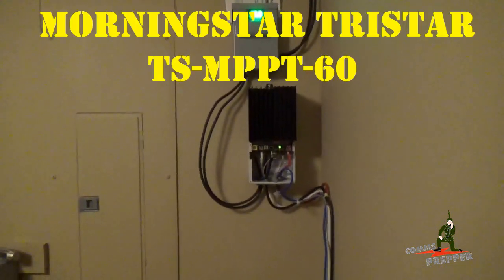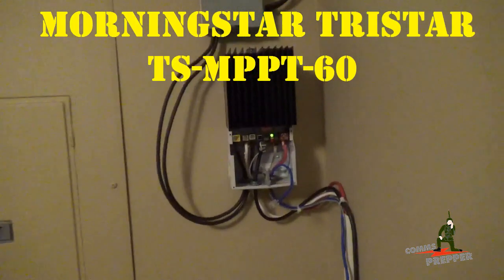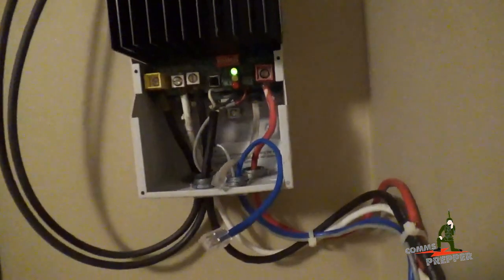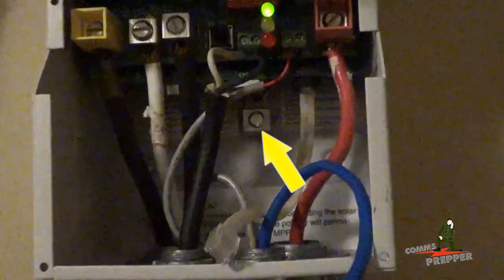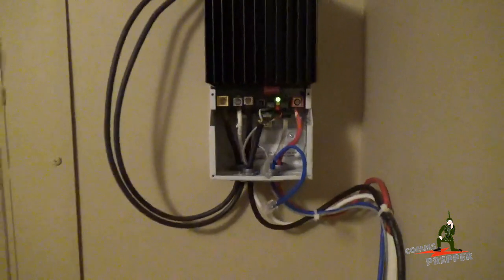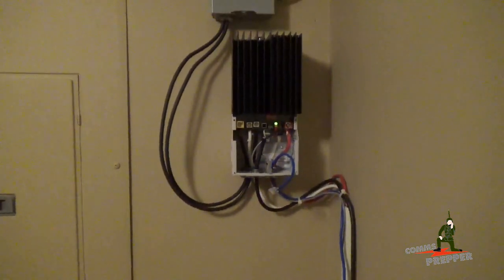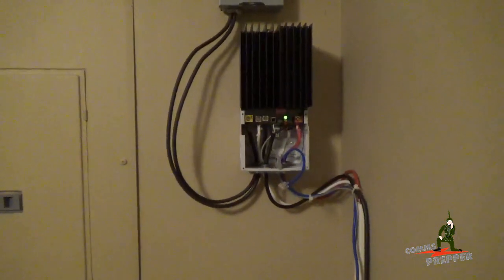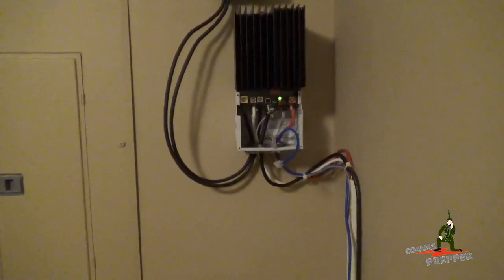Here I have my Morningstar TS-MPP-T60 charge controller, and in the back there — if you can see — that is a ground post, and I never quite did finish this project up. So today we're going to ground this system out to our external ground rod. We'll bring the inverter over, ground it, and then run ground wire up to the individual panels, putting everything on a common ground going to the ground rod for the house.